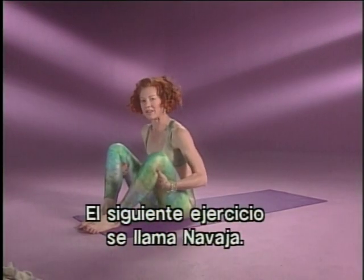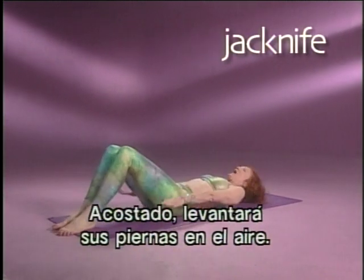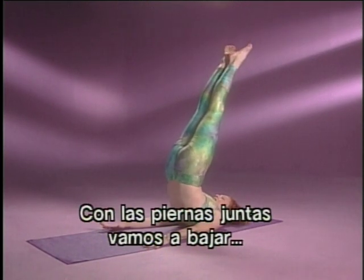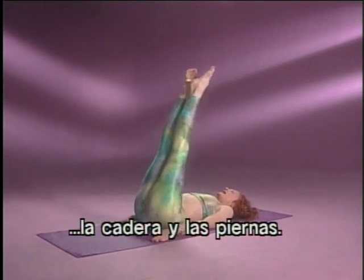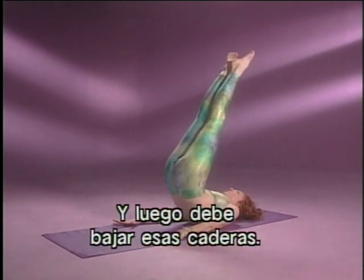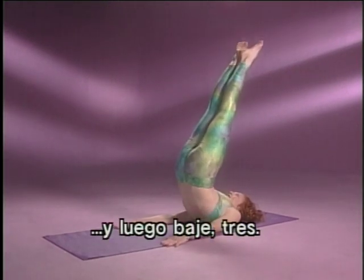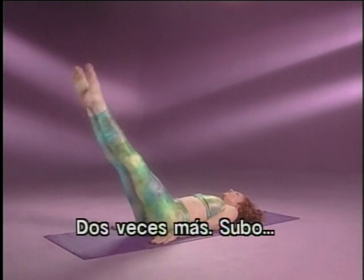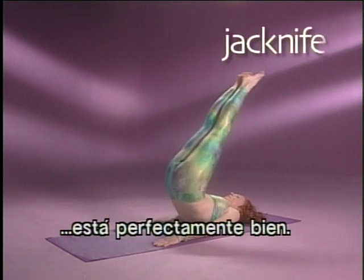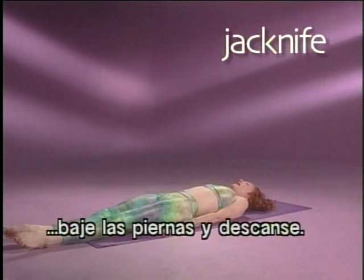Next exercise is called jackknife — it's for coordination, balance, and strength in the hips. Lying down, you're going to swing your legs up in the air. Very important to get your buttocks up and squeeze them tight. Keeping your legs glued together, you roll your hips down and take your legs out. You need momentum to get yourself up there, and then squeeze those hips to come down. Push that buttocks up and roll down — even if you just get up a little bit, that's perfectly fine. Keep your buttocks tight, and see if you can lower your legs all the way down and rest.